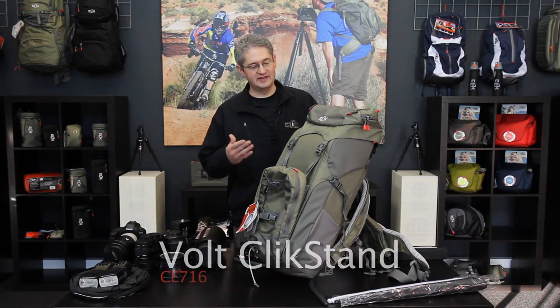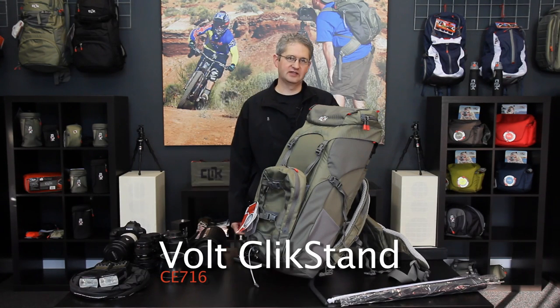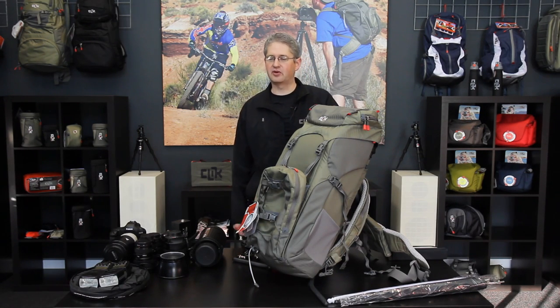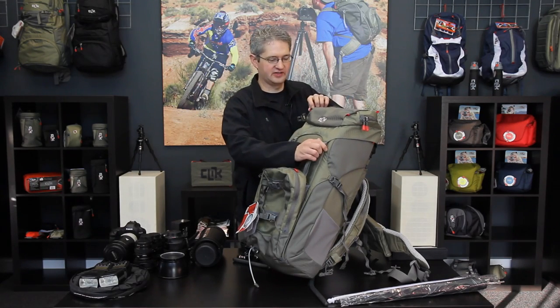Hi, I'm photographer Jim Speth and this is the Volt Click Stand by Click Elite. The Volt is a 36 liter pack that weighs just over 11 pounds, or 5 kilograms. The Volt is built to be a portable studio or a workshop for the professional photographer.